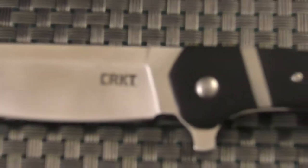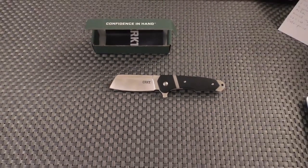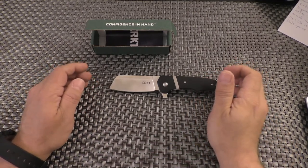Hello my friends on YouTube! What is slowly coming into focus here is the C.R.K.T. Ripsnort knife, and this is going to be my review of this little — not that little — knife.